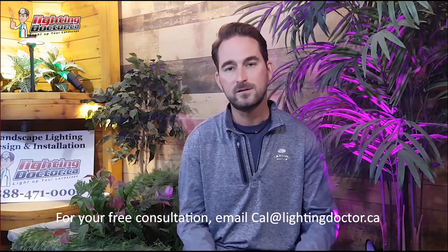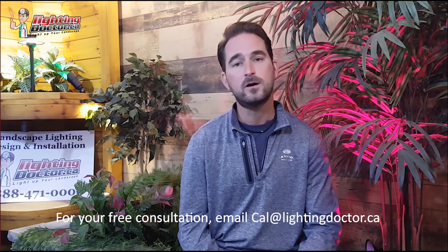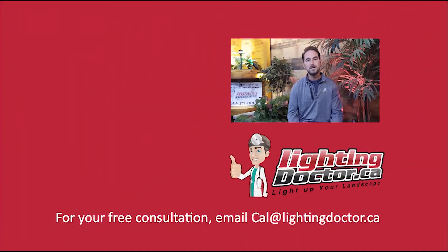I really hope you enjoyed that video presentation with some great tips and tools on how to properly and effectively light up your landscape. If you want your own free consultation video, send me an email at cal@lightingdoctor.ca with a few pictures of your property and we'll get back to you with cool ideas. Be sure to watch the videos after this one for more tips on installing landscape lighting and how to light your landscape the best way possible.